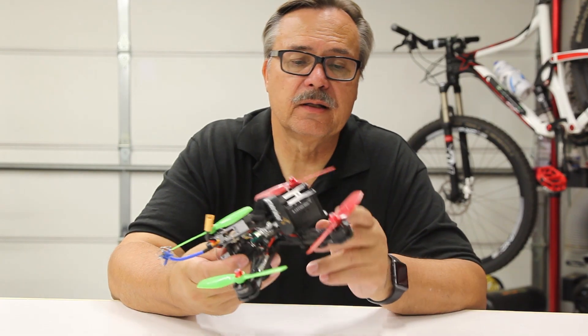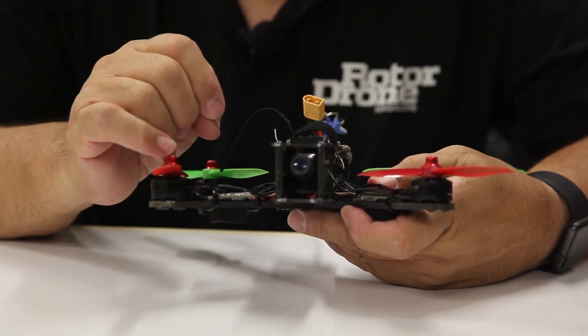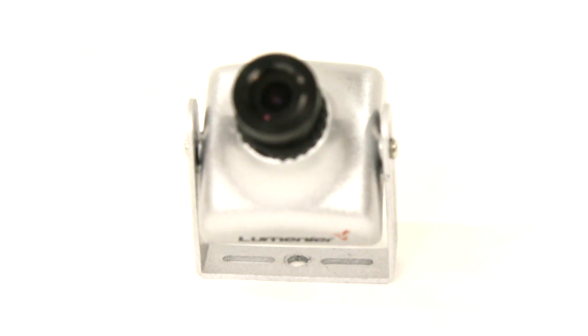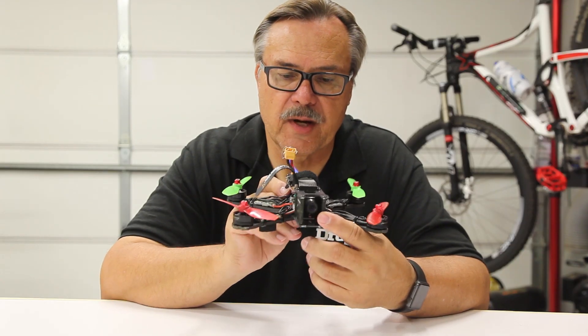Then we get into the FPV equipment. Up front is your camera — it's a small mini camera that allows you to see through goggles, so that while you're flying you actually have a first-person view which is right out of this camera.